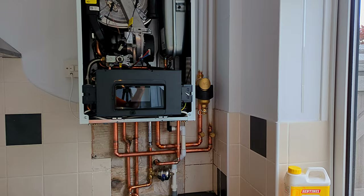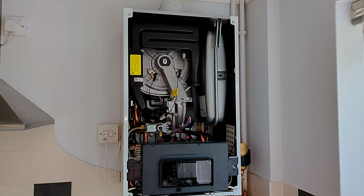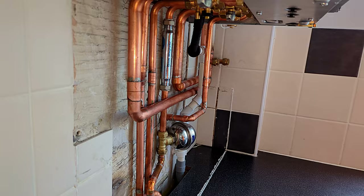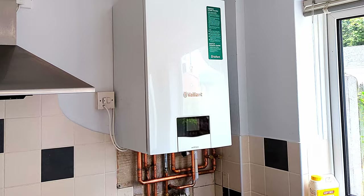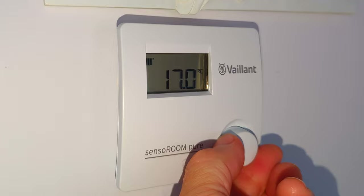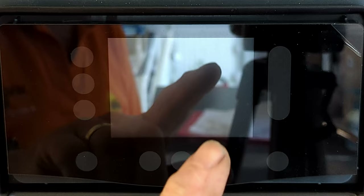I've finished flushing the system and added X100 inhibitor, but the boiler is still isolated from the system so there's no water in it at all. I fitted a lit radiator in the hallway by attaching a piece of plywood onto the plastic panel — the homeowner is really happy with that. At this point I have not fitted any heating controls to the boiler — no room thermostat, no timer, no Vaillant sensor control. Installing controls will be covered in separate videos.